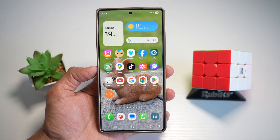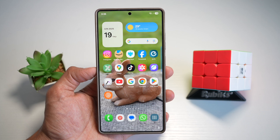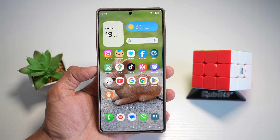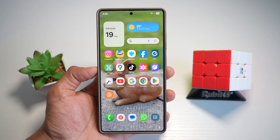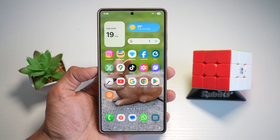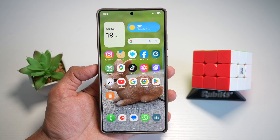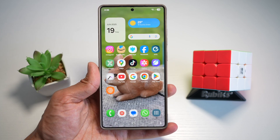Hi everyone, the Simple Dad here. In this video, I'll show you how to create your own sticker collection on your Samsung S25 Ultra. So let's be honest, emojis are fun, but stickers are better. And when those stickers are personal, that's when your keyboard becomes your personality. So let me show you how to create your own sticker collection on your Samsung S25 Ultra.